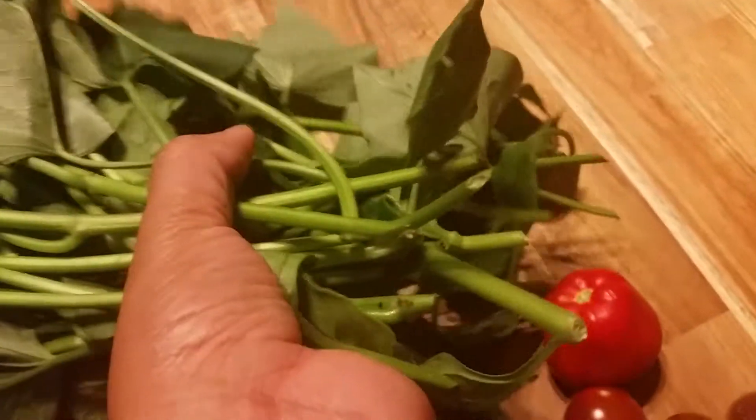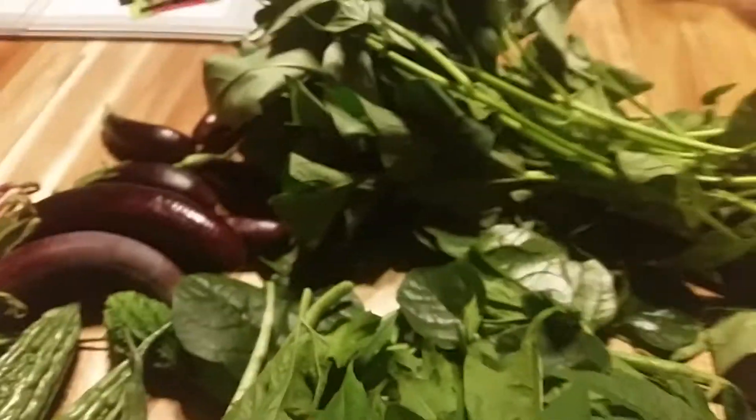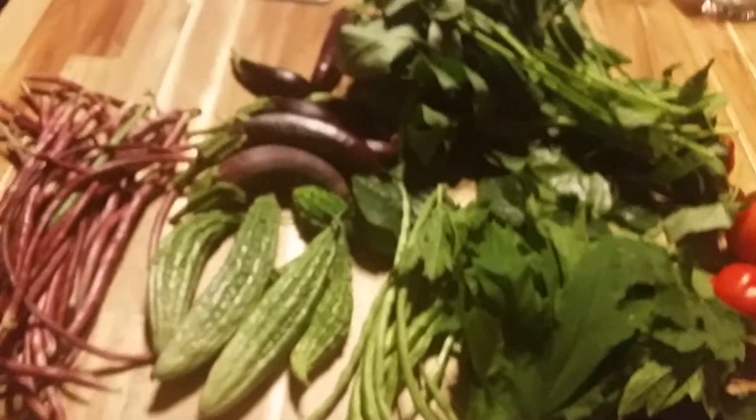This one, if you buy this at the Asian store, it's around 5 euro for this much. So I save how much? See? Happy gardening. Bye.